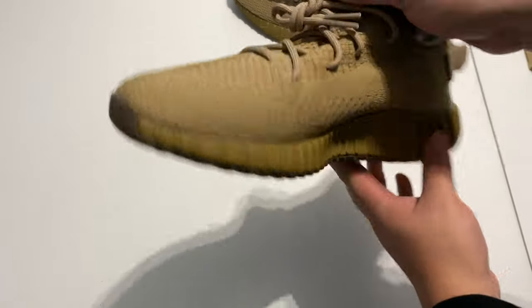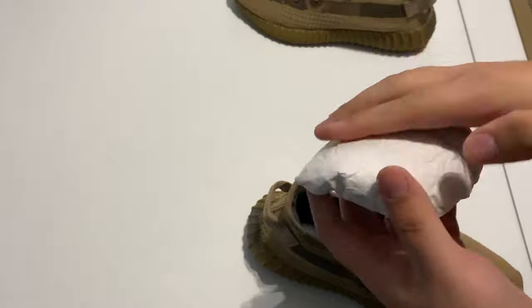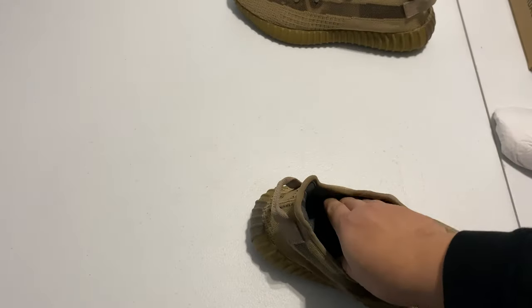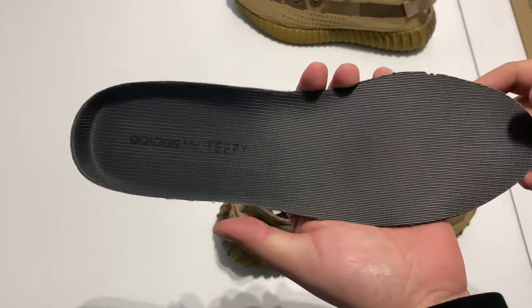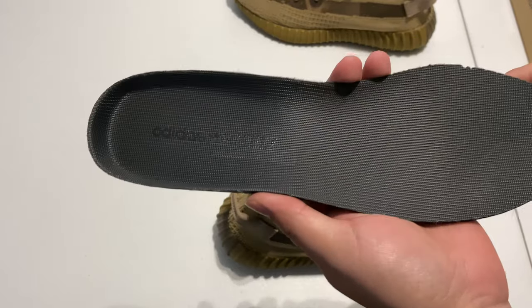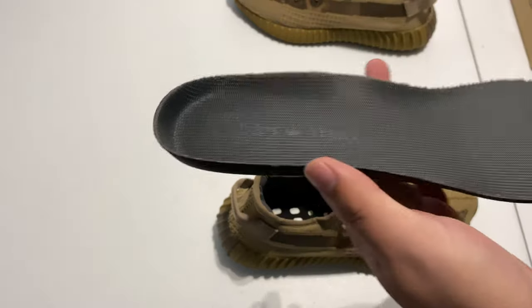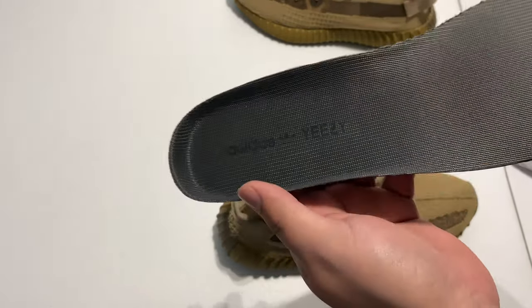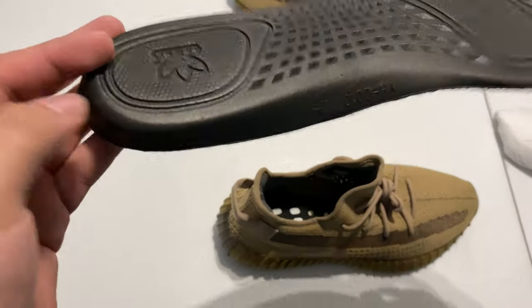Starting from the inside of the shoe going out — on the inside you have your regular toe box paper stuffing, nothing new about that. Then you have the actual insole. It looks kind of grayish black on camera but in person and in good lighting it almost looks like a really dark olive green. It's a really weird but nice color.